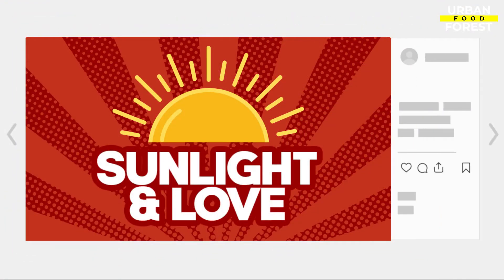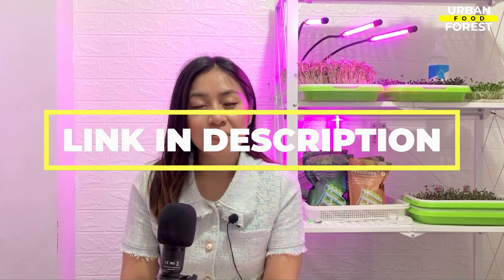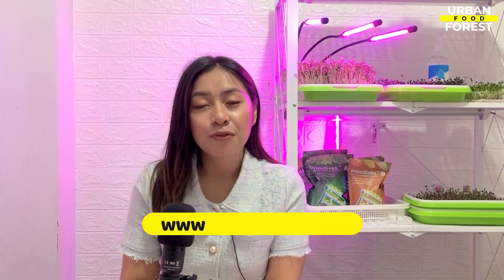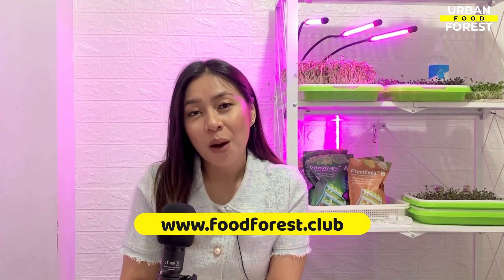That would be all for this chapter. Don't forget to follow us on our social media accounts and join our vibrant community of growers by clicking the link in the description section below. You can also check our website at www.foodforest.club for more updates and info about our upcoming works and projects. This is Bea, your guide in this exciting urban gardening adventure — bye bye!